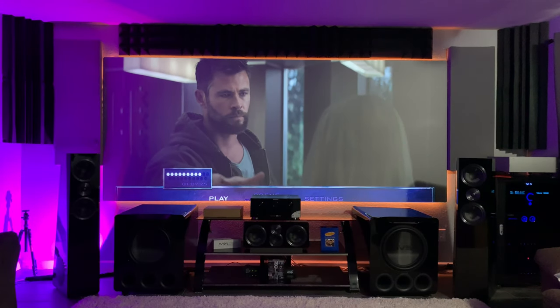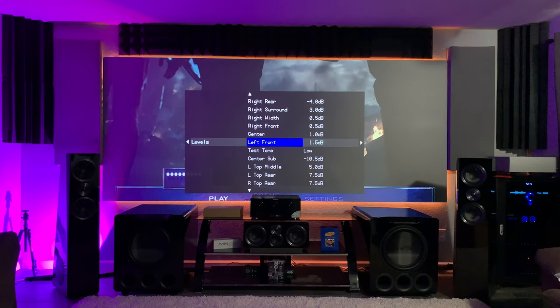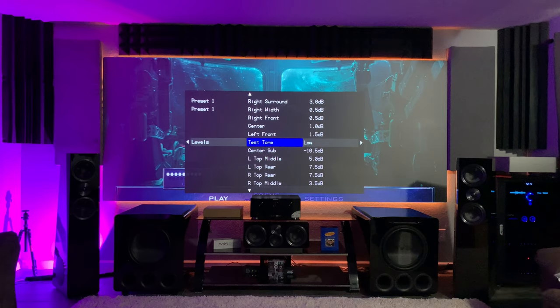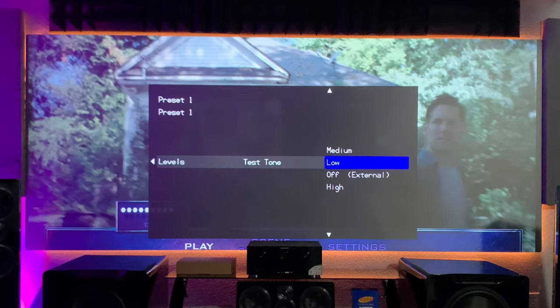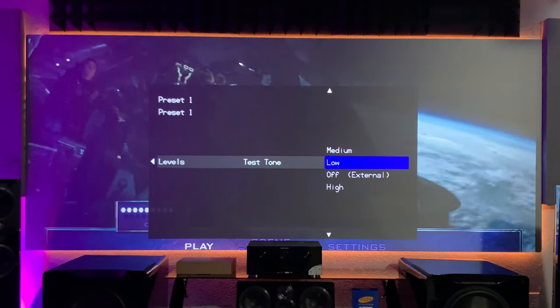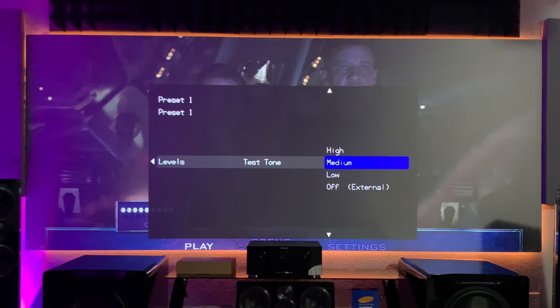All right guys, I just finished up the speaker levels, the speaker distances, the speaker sizes, the speaker crossovers — all that stuff's important. So if you go into your speaker levels, you can see all of them are already done. With the RMC1, if you're going to be doing these speaker levels, it gives you an option of doing low, high, or medium. I would set this to medium because it's a good middle ground. If you set it too high, it's going to raise the volume of the white noise so you'll be lowering your levels. On the opposite side, if you put it to low, it'll run your levels way too hot. So just Goldilocks right down the middle — I would recommend going with medium.